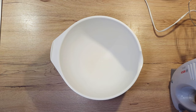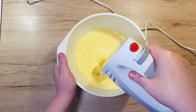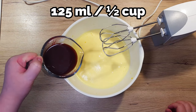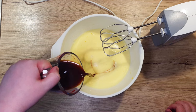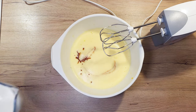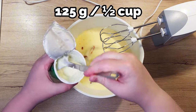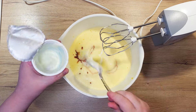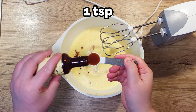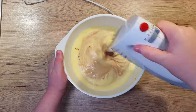In a bowl, crack in 2 large eggs and mix them up so they become super fluffy. Add 125 ml of 90% cocoa, 125 ml of milk, 125 grams of plain yogurt, and 1 teaspoon of vanilla extract. Once all the wet ingredients have been added, mix them well.